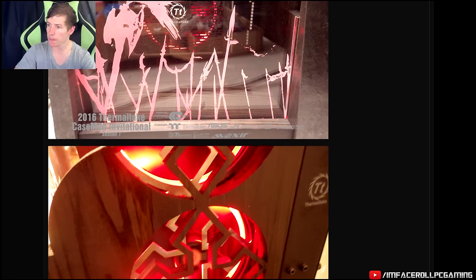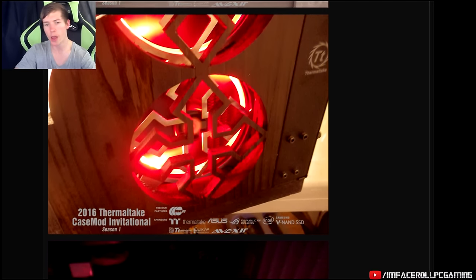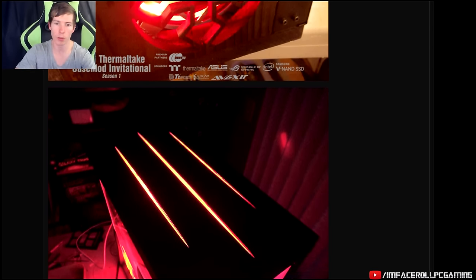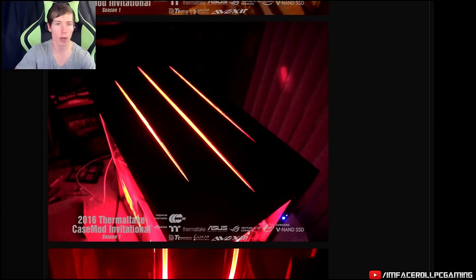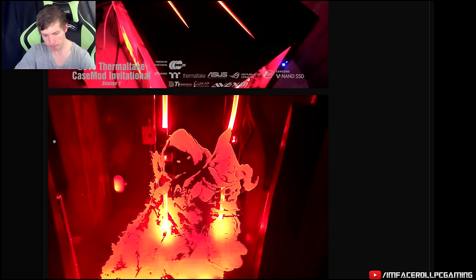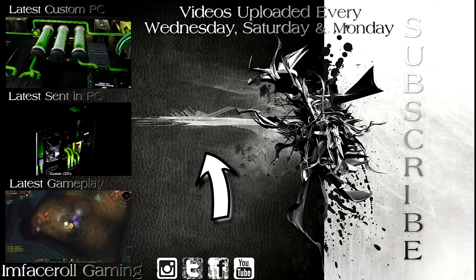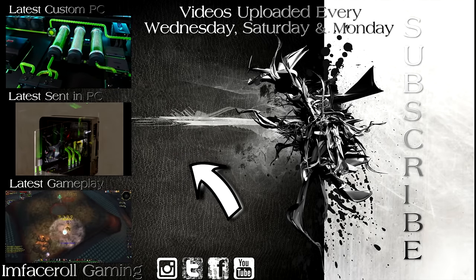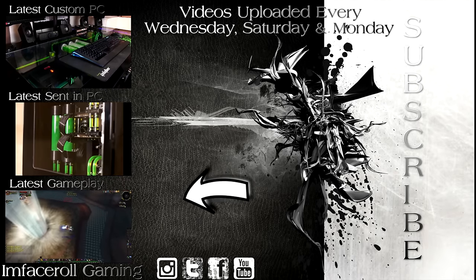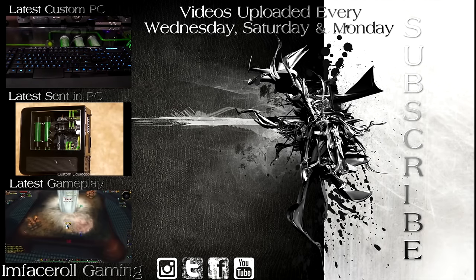Show some love guys — visit the forum threads and check out all the builds. I hope you guys enjoyed all of these builds. If you did, please like and subscribe, show them some love, and hopefully we'll be able to do a more in-depth video of all of these builds if everyone is happy with me doing that. I'll obviously get permission from the guys. Click here to check out our latest custom PCs built from scratch, or click here to see what other PCs have been featured. Thanks for watching guys — your feedback is always helpful so leave a comment down below.